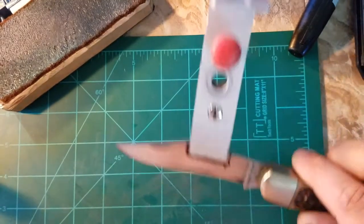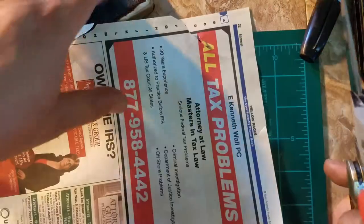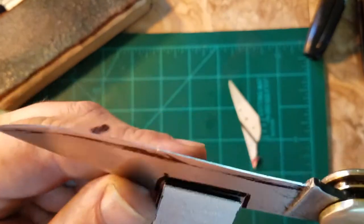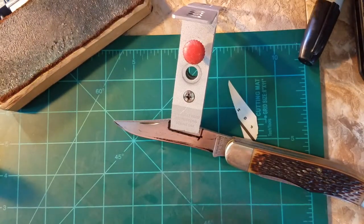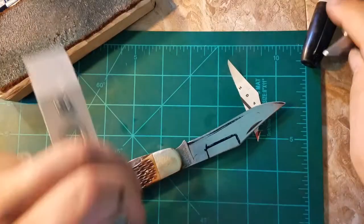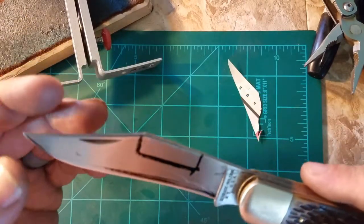Here's a little update on the knife — I got a hair-shaving sharp edge on the first blade. Let's see if I got some newspaper. There we go — yeah, these blades are thin, real thin. I still gotta do the other blade, but this blade is good. It was kind of tough because it's a flat grind, and flat grinds are always hard to sharpen because it's a straight angle — you're clamping the whole knife.